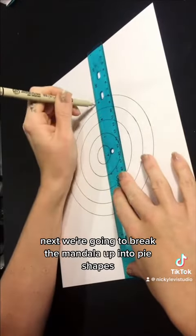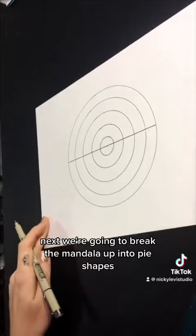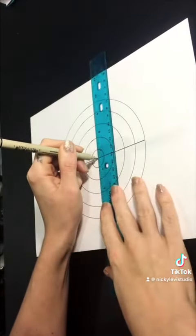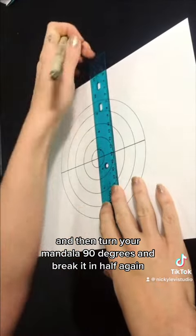Next, we're going to break the mandala up into pie shapes. Use your ruler to divide the mandala in half, and then turn your mandala 90 degrees and break it in half again.